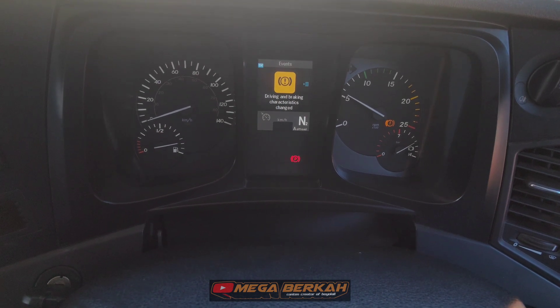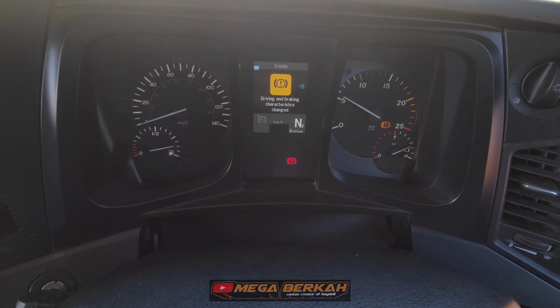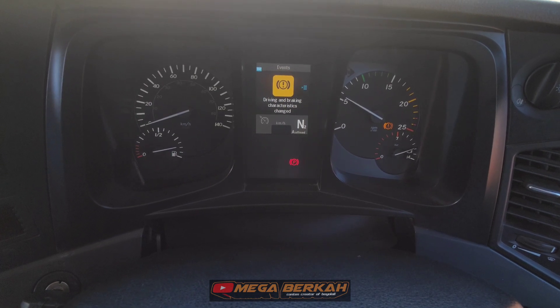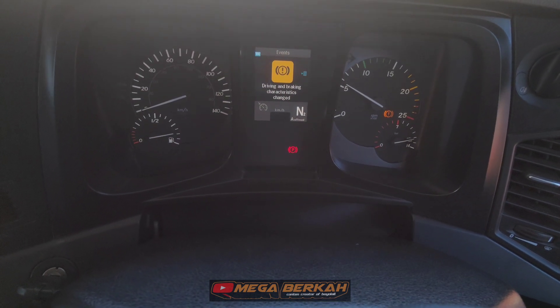Assalamualaikum warahmatullahi wabarakatuh. Kembali lagi di channel ini ya. Di video kali ini saya akan sharing tentang error driving and braking karakteristik unit Mercedes-Benz AROQ 4040.